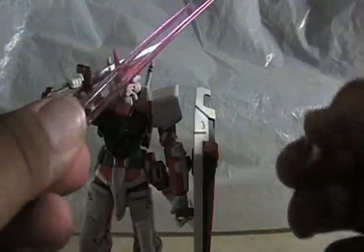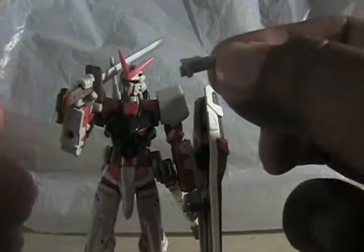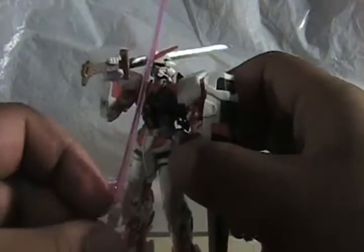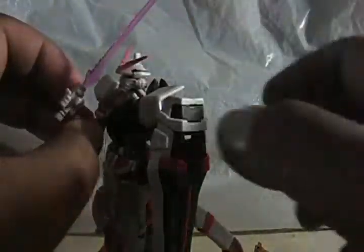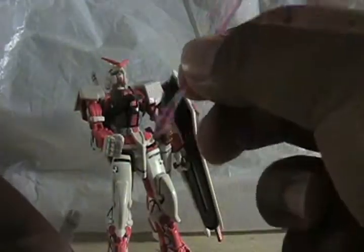Here are the swords — the beam sabers. They're really long; I believe longer than his Gerbera Straight. Take out his hilts right here and you just plug it in. You can hold it. Side by side comparison — these are a little bit longer. This one's bigger and it looks cooler. Let's put these away.